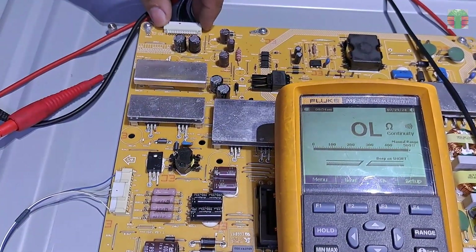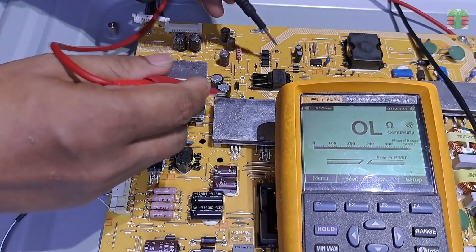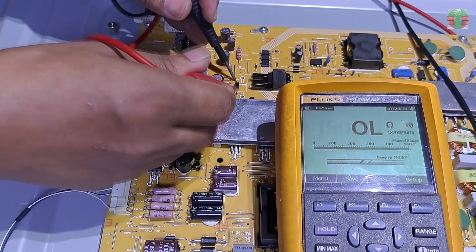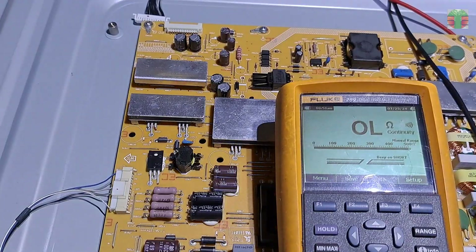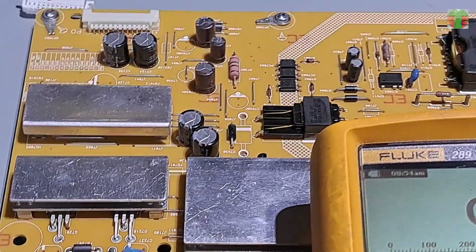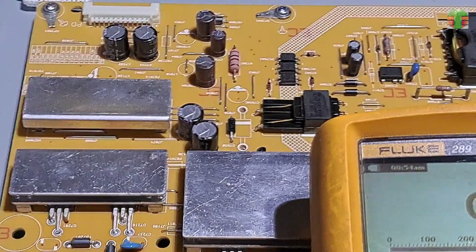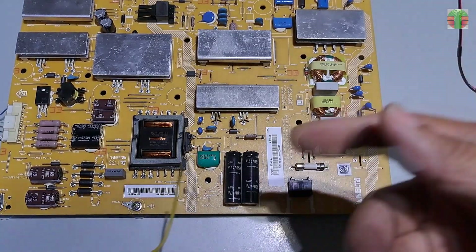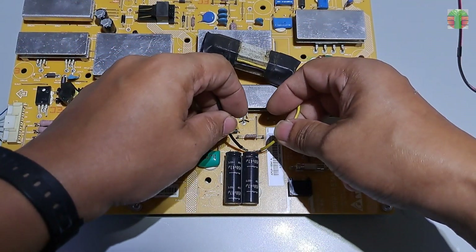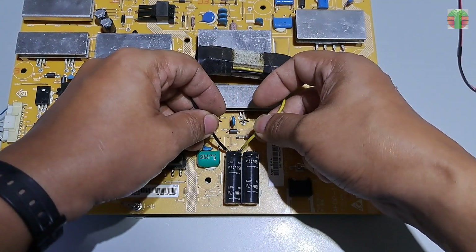Seems the rectifier diode is shorted. Let's remove the connection going to the motherboard and check if the short reading remains. The short still remains, and it means the short is on the main power board. Examining the main power board is dangerous if you don't discharge the main capacitor, so let's discharge it using a 220-ohm 20-watt resistor.